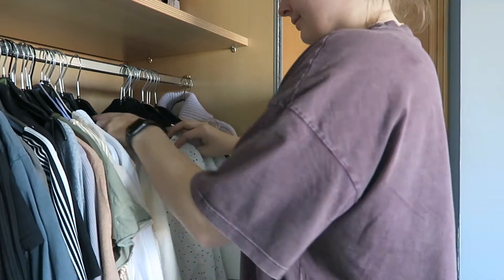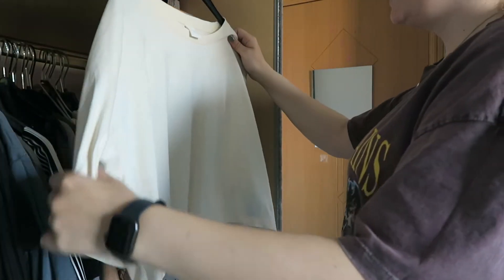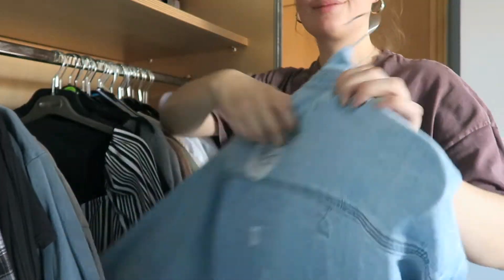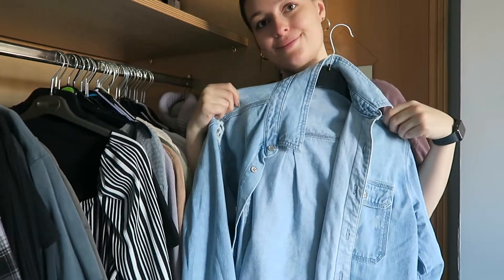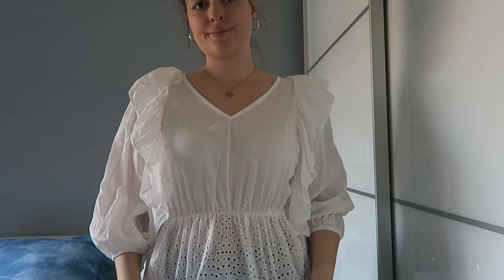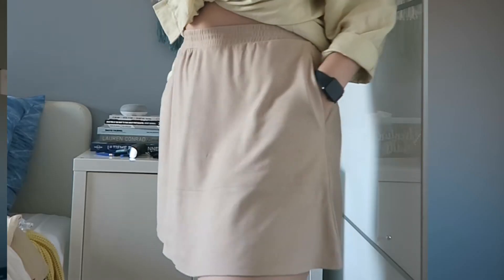I'm still working through that. Then I decided I needed to find a color palette that I really liked and wanted to continue building on. So I went through my clothes again and tried to find a few key pieces that I actually loved, on which I could build a color palette to use as inspiration whenever I was shopping. I came up with six pieces from previous years that I thought I could really build a nice colorful palette on.